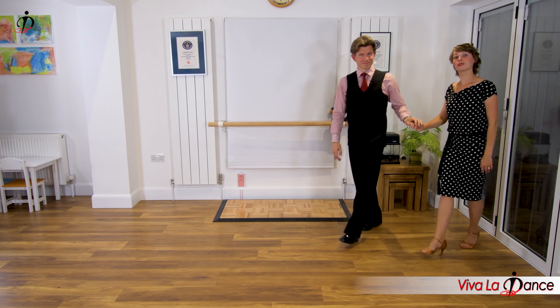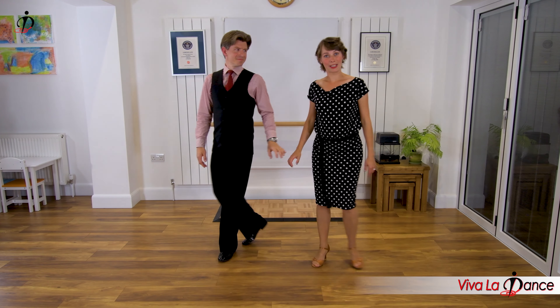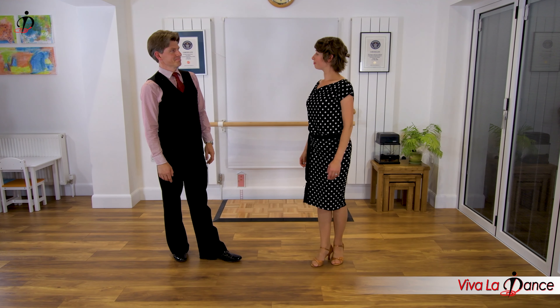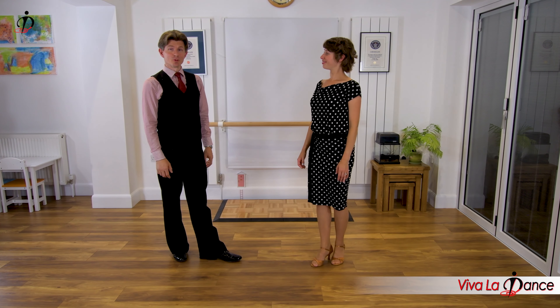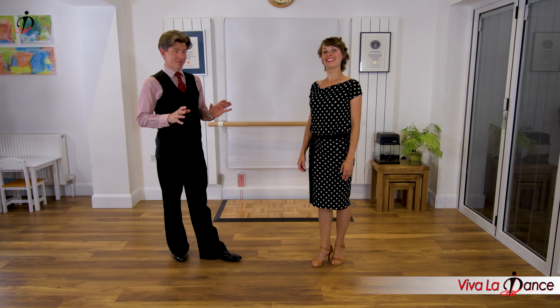And there you go - that's a little review of the basic pattern for the social foxtrot. Nice soft action we're getting there. Don't forget to use those knees and absorb those steps nicely. It makes all the difference to relaxing it.